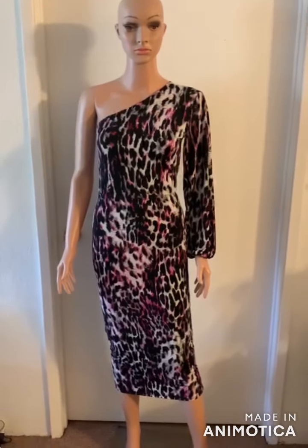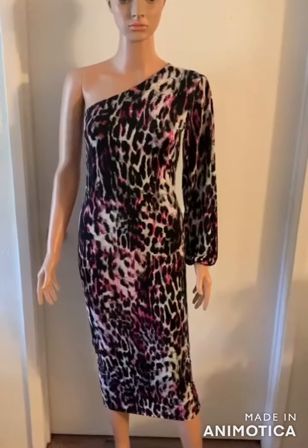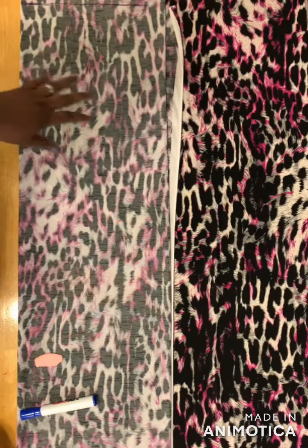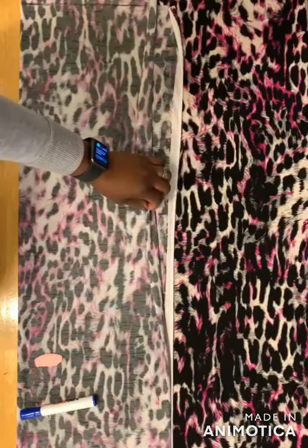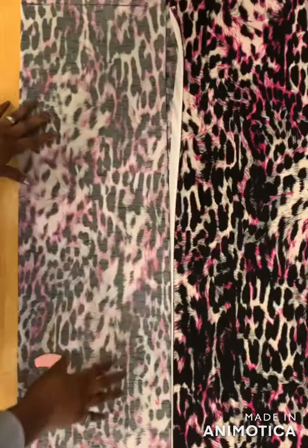Welcome back to my channel. Today I'll show you how I made this one sleeve dress. So let's get started. First, you fold your fabric into four places like this, so you have four layers.